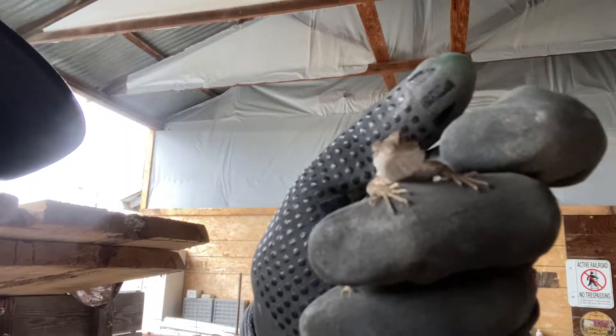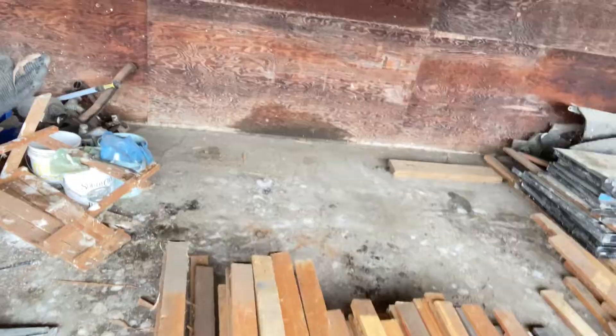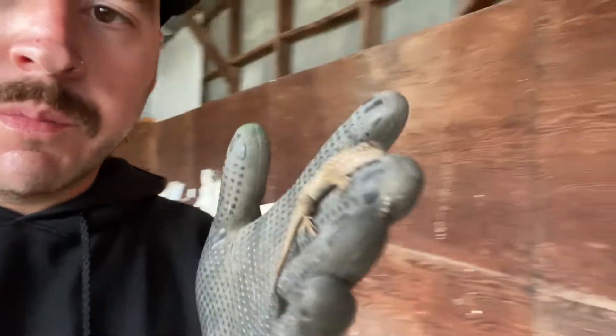Hey, welcome back to the channel. I found a friend while I was taking out all of that material. I didn't realize how many two by fours I have in there — I have a lot. I've got a lot of different sizes of pallet wood. I think I'm going to try to get it all into even dimensions so it's not so crazy. Look at all the space for activities!